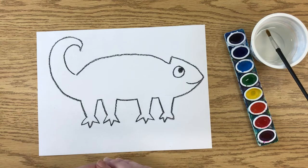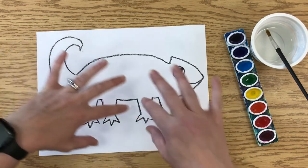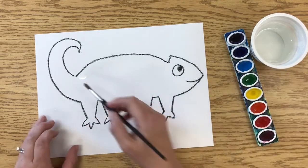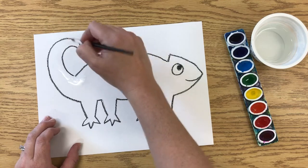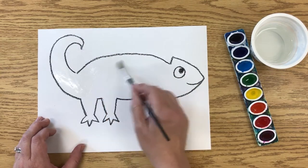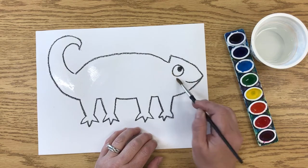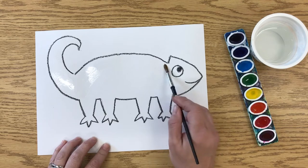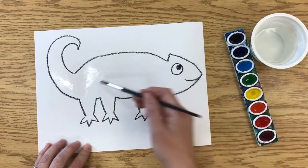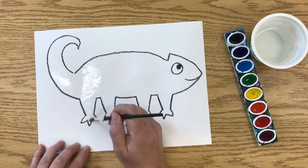Wet on wet is a watercolor technique where you put wet paint on wet paper, creating really cool effects where the paint moves and travels into the wet spaces. The very first thing you do is add water without any color — be careful to keep the water only inside the chameleon. The wet paper will look a little shiny, so use a nearby light to help you see. Avoid the eye, go all the way to the edges, and keep reloading your brush so it's kind of puddly. If it doesn't look shiny, add more water.